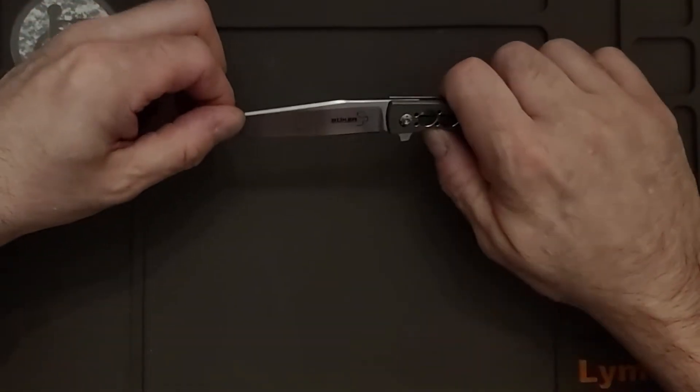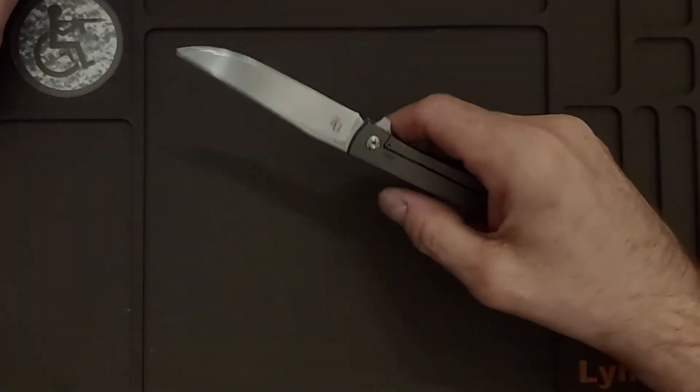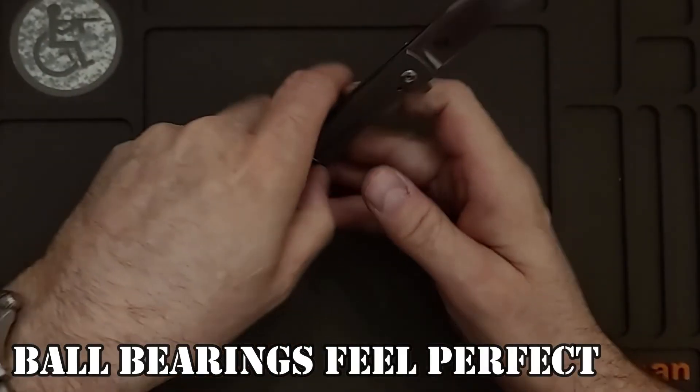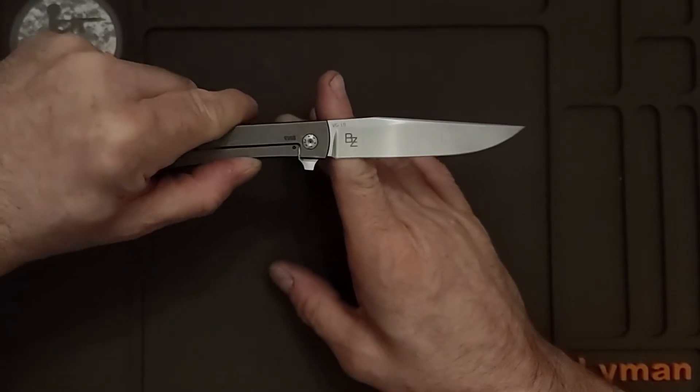It is a frame lock and it's very easy to open, very quick. There is the Brad Zinker logo.